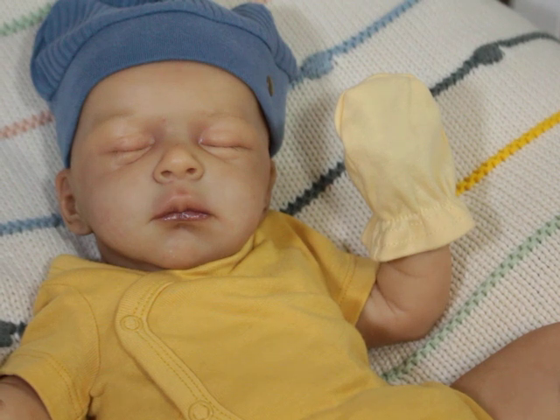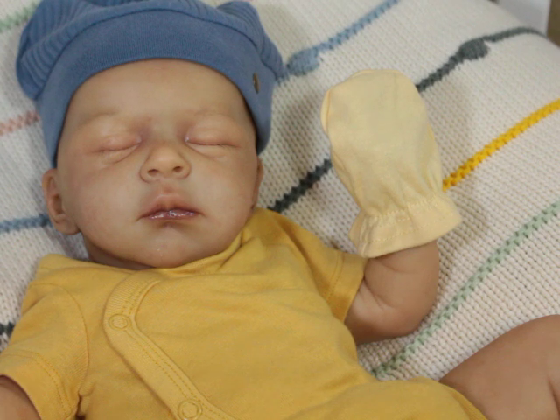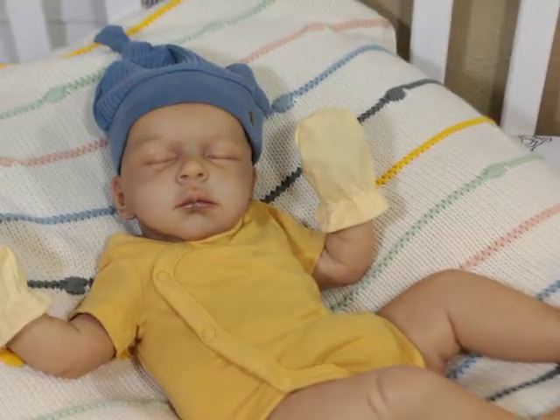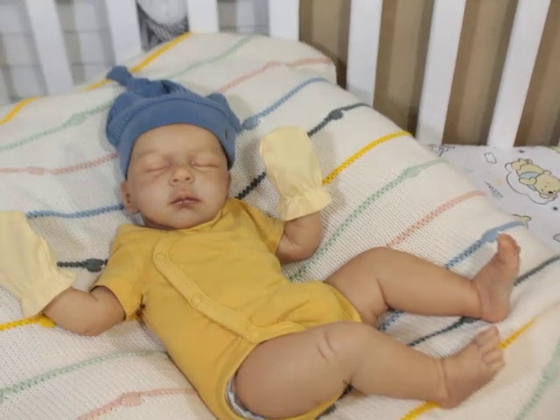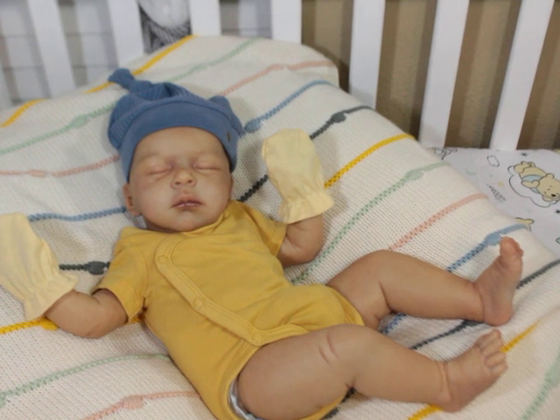Look at his face — and I'm not even talking about my painting, I'm talking about the sculpt itself. I was so intimidated by how beautiful the kit was that I was literally scared to paint it. I did not want to mess this sculpt up, so I took my time and I was not going to give up. I'm going to paint another one and another one. I'm even thinking about selling my Nox by Laura Lee Eagles kit to make room.